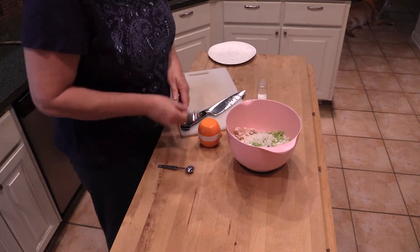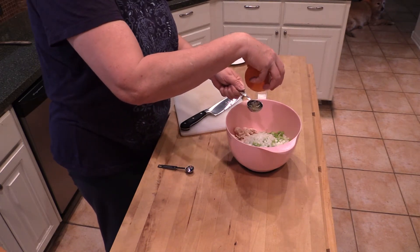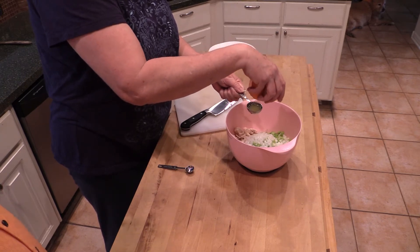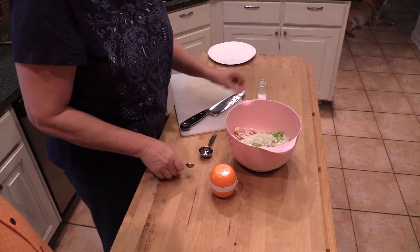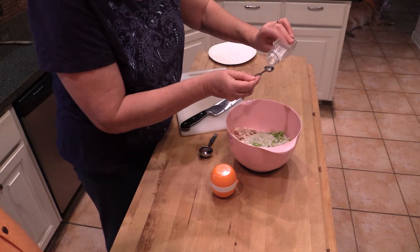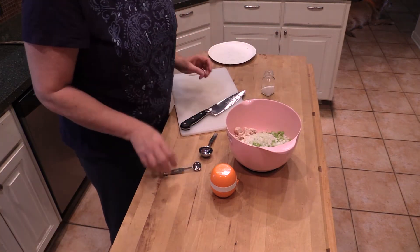We're going to add two tablespoons of freshly squeezed lemon juice — looks like we need to squeeze another lemon — and about half a teaspoon of salt. We'll get Troy to do one more tablespoon of lemon juice, then mix it all together, cover with saran wrap, and put it in the fridge for about an hour to chill.